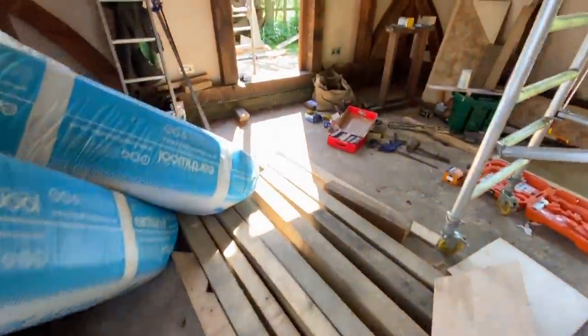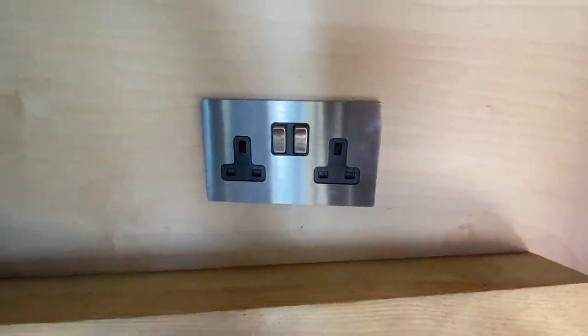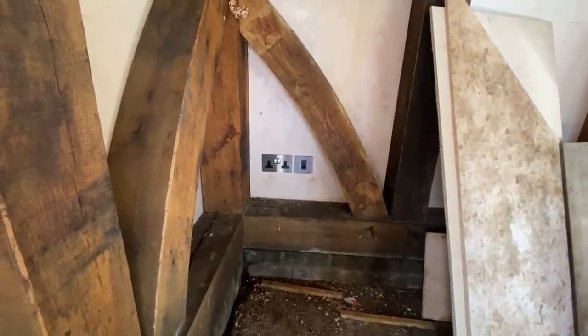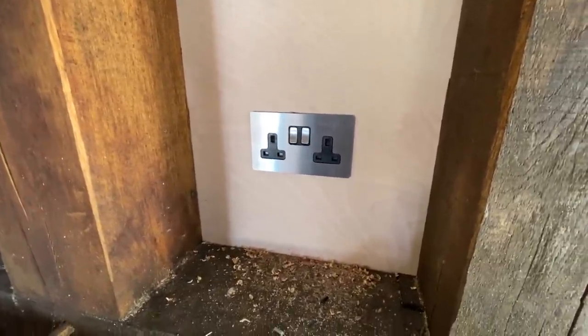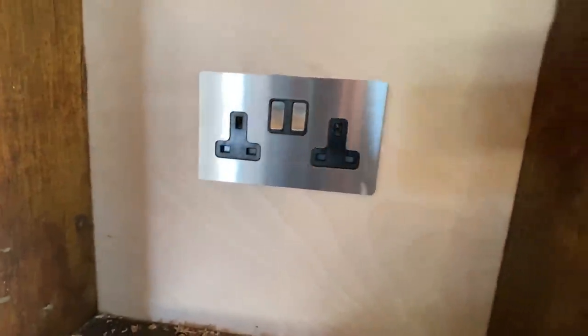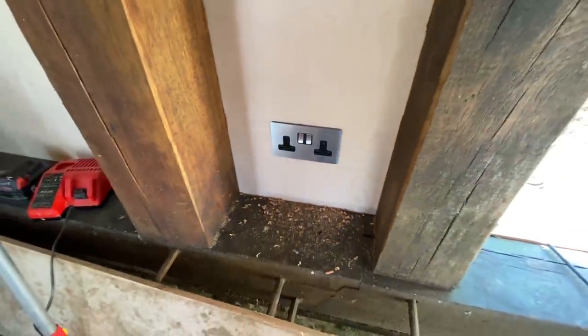In terms of the sockets, I'm just busy now going around putting all the socket faces on. I'm quite pleased with these Hamilton sockets — they look quite neat actually. Hamilton CFX screwless range in brushed stainless steel with black inserts — very, very smart. I've also got the data socket which has gone in. I was really, really careful when cutting in the boxes in this plywood, and that has paid off now. The extra time and attention meant I've been able to get them all perfectly level, and when you look around the edges there are no marks or anything like that — they just fit really nicely and flush onto the wood. Having the deep back boxes really helped as well.